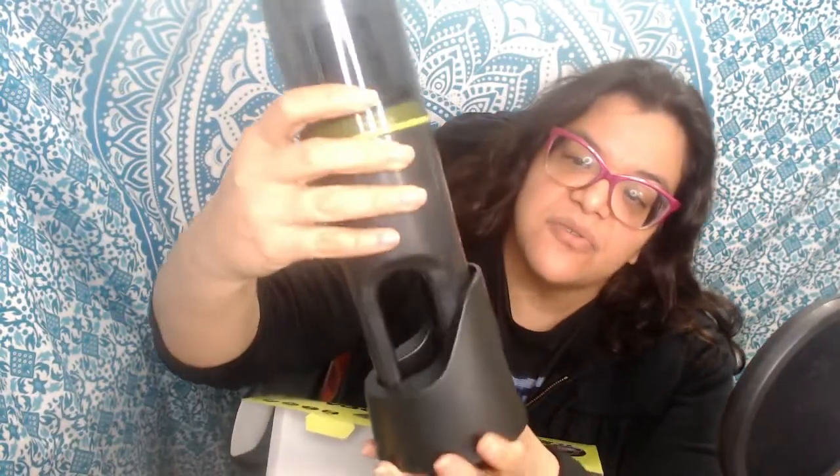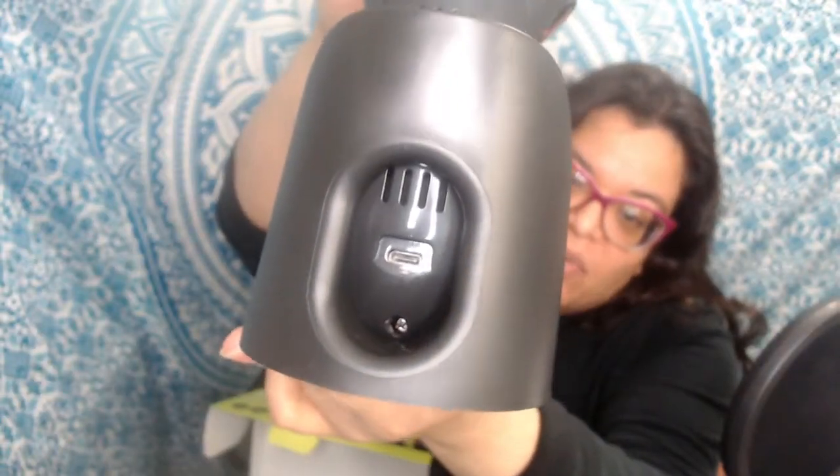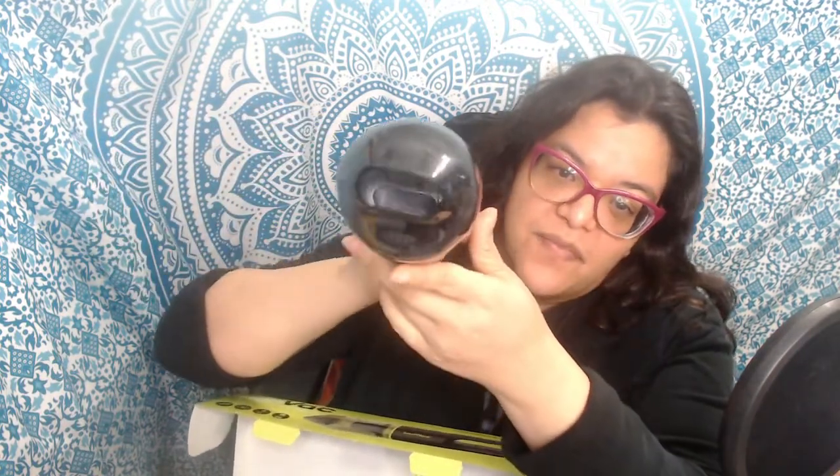The crevice tool and brush tool nestle into each other fairly easily for storage, and they attach pretty easily to the vacuum cleaner as well. The stand is a little tricky to get the vacuum into, but when you charge it, the charging port is right in the middle, so it's an interesting way to charge it — you can charge it standing up.